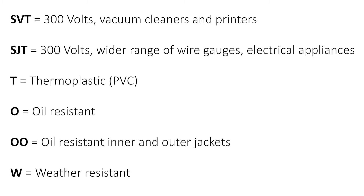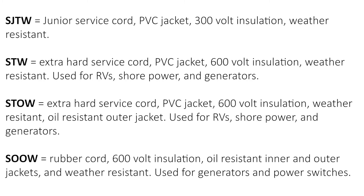Most cables have more than one code attributed to them. Here are some examples. SJTW is a junior service cord with a PVC jacket, 300 volt insulation, and weather resistant. STW is an extra hard service cord with a PVC jacket, 600 volt insulation, and weather resistant.